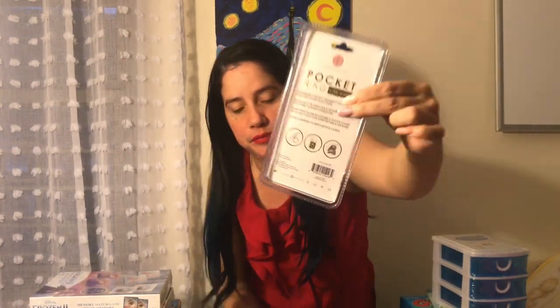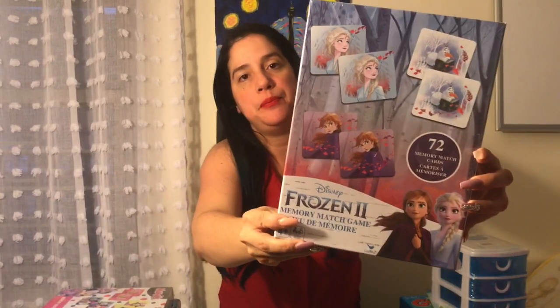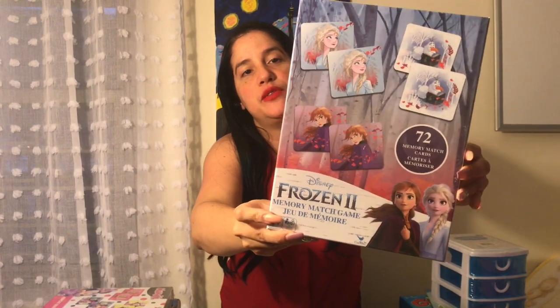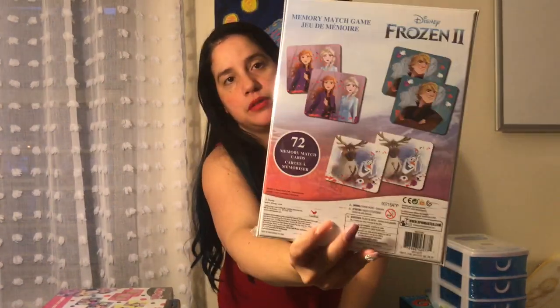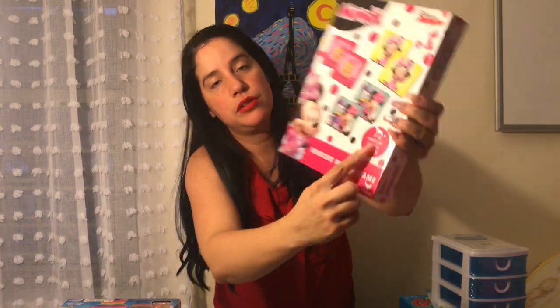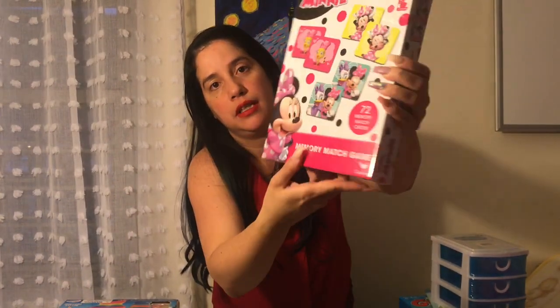I also picked this up — it's so cute, you can put things inside. I got this Frozen Memory Game with 72 pieces. And I also got this other Memory Game, and it also has 72 memory cards.